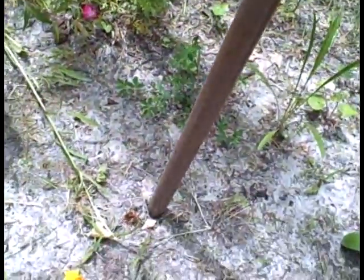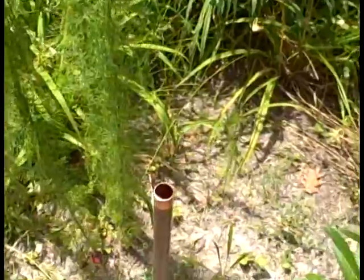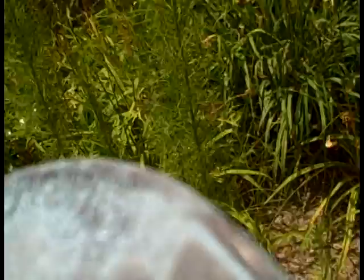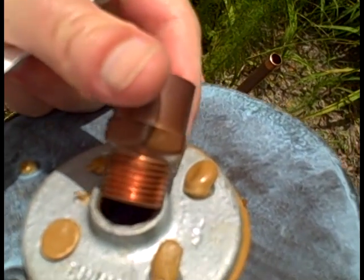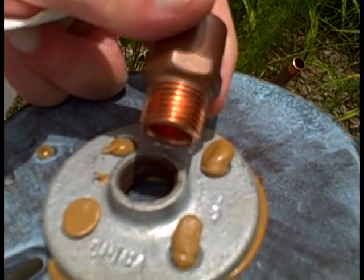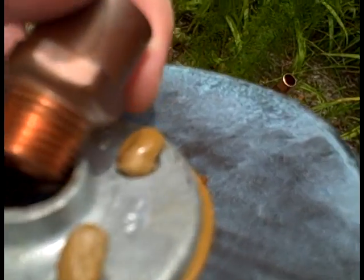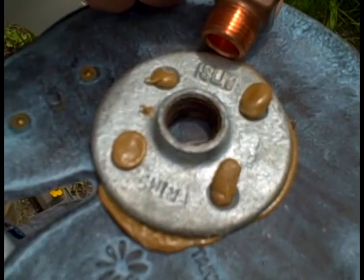It goes into the ground about a foot, or however far you want — it doesn't matter, as long as it doesn't fall over depending on how your ground is. There is the adapter, NPT to plain copper pipe. There is the floor flange. Notice I didn't get any glue in the way of the threads.